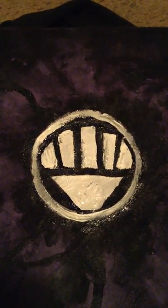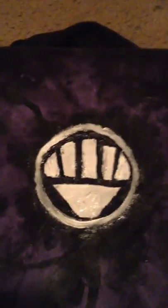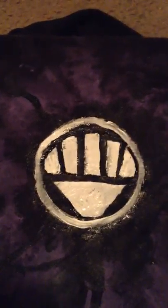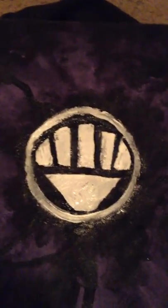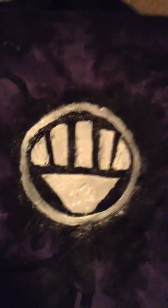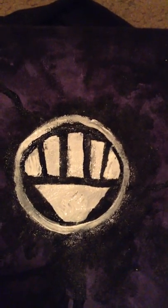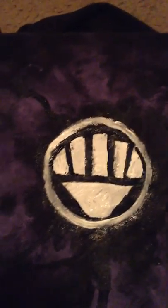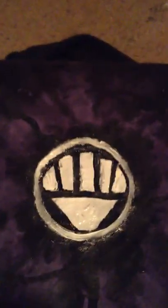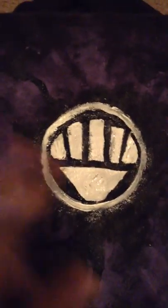So yeah, this is the finished Black Lantern insignia. I'm kind of glad I didn't videotape too much of the process because it was a chaotic mess. I just kind of freeballed it a lot, but it kind of turned out the way it did — I could have done better, but yeah, it just turned out like this.